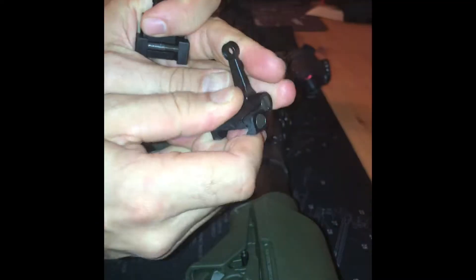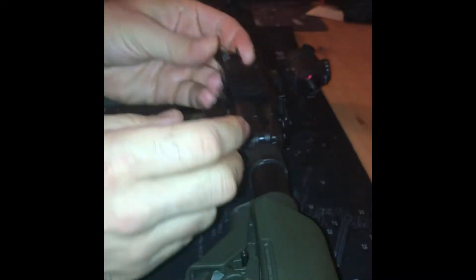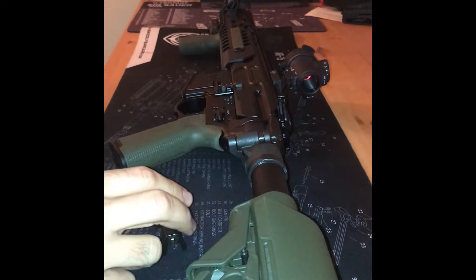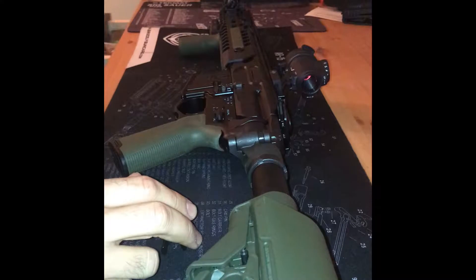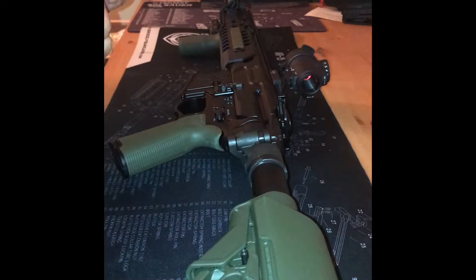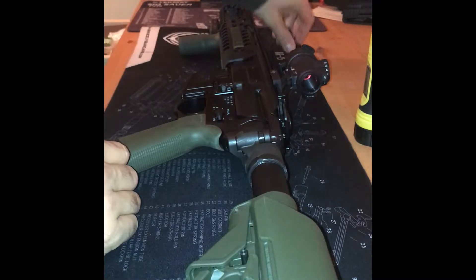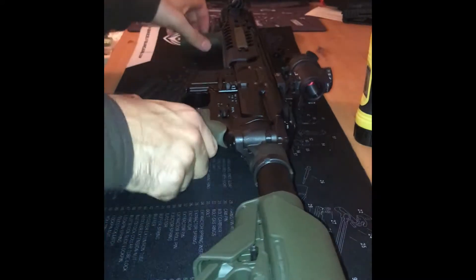Here is the rear post. These are kind of cool — they just automatically flip right up. They do not require any kind of button to be pressed, and they're really solid. What I'm going to do is get these on here. They have to be torqued — I'm not going to do that off camera — but as you can see, it just loads into the Picatinny rail. I'll go ahead and put those on while the rifle is assembled.